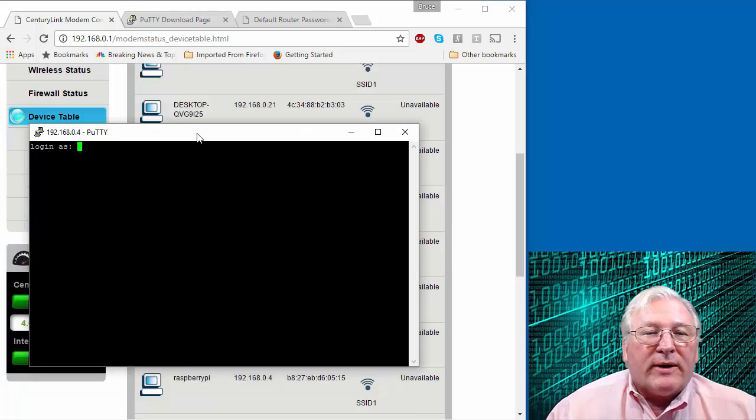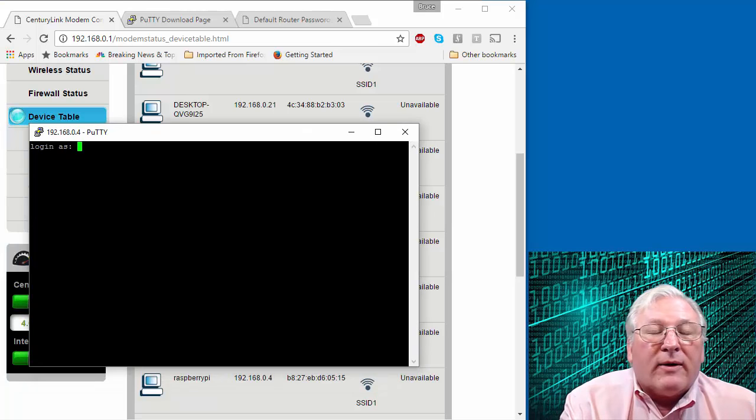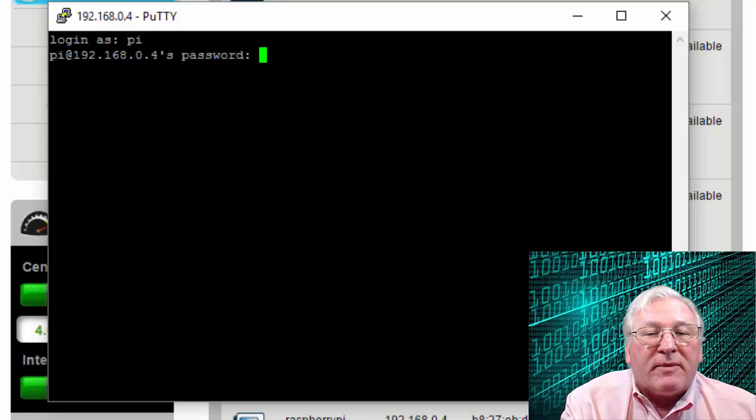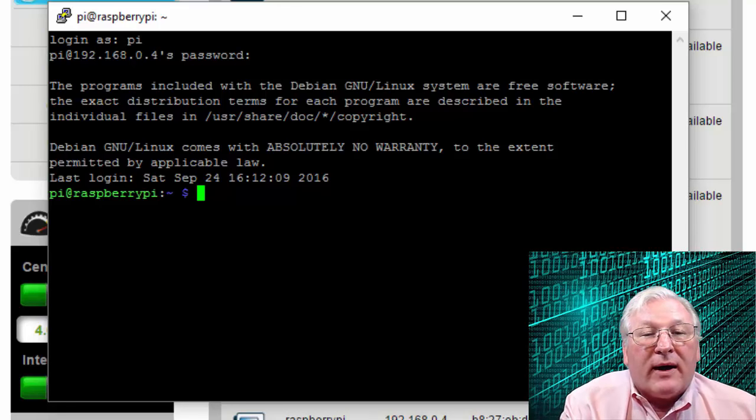Now let me bring over the terminal window. We can log in — the default login for a Raspberry Pi: the username is 'pi' and the password is 'raspberry'. The password doesn't echo. And now we're logged into the Raspberry Pi in terminal mode. That's how we interact with servers. You can install a GUI administrative tool — I show that in a separate video — but for installation, we need to be operating at the command line.